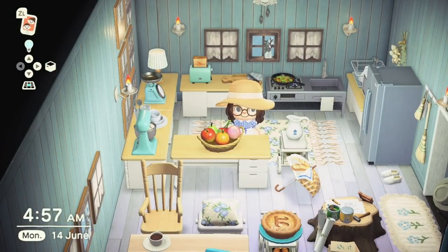At number 13 we have the Fruit Basket. This is another crafting item and you can obtain the recipe in the normal way, but your cranky villagers will also be crafting this one — so check in on them if you haven't got the DIY yet. To craft it you need one apple, one pear, one cherry, one orange, and one peach.